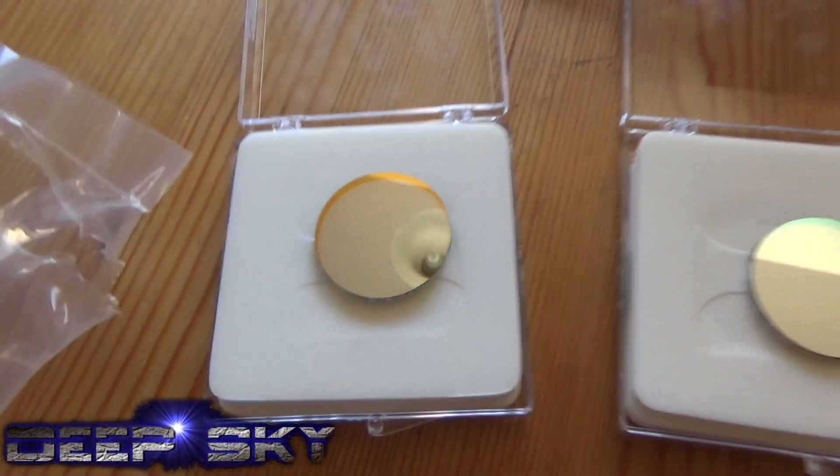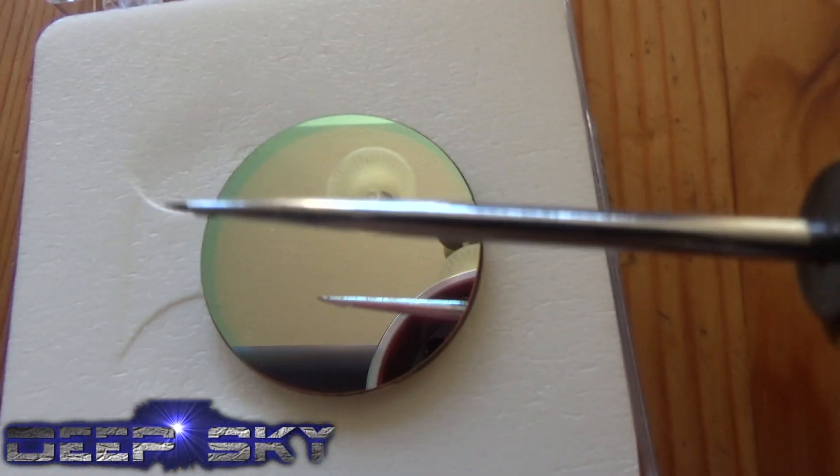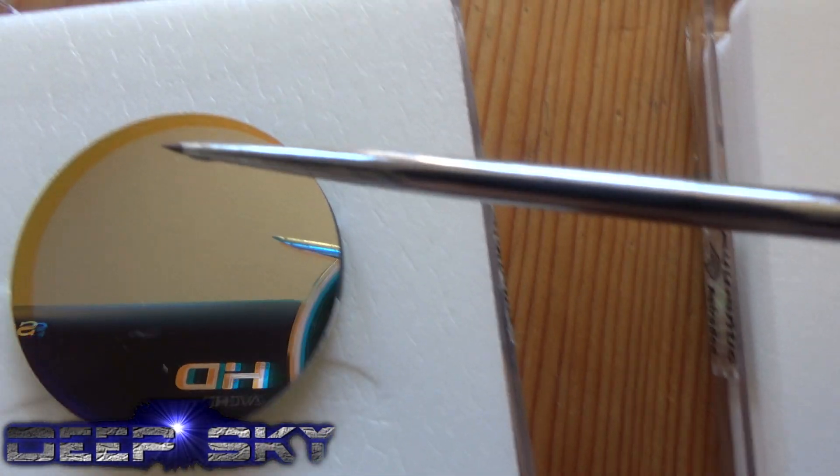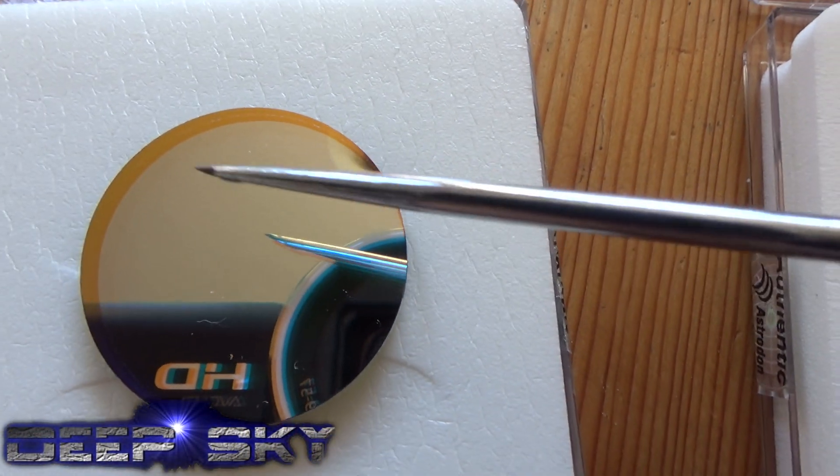Do the reflection test with the screwdriver. That looks pretty good. That looks pretty good.